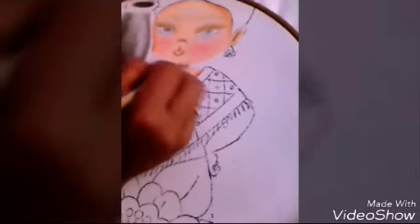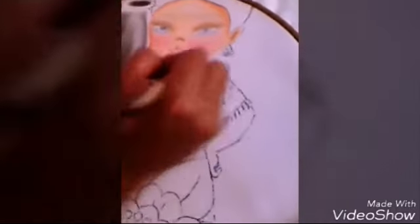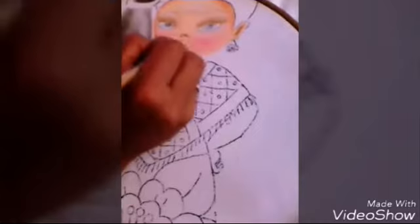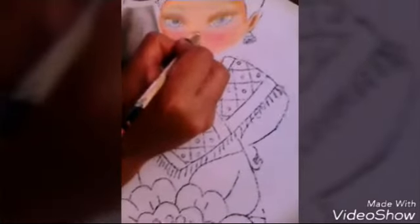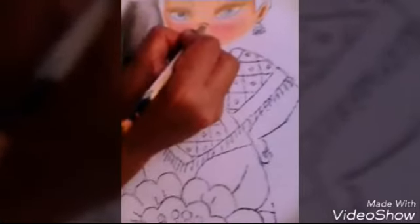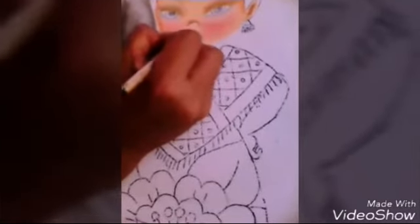Bueno, espero que les guste este video, amigas. Continuaré con sus ojos y su boca. Aquí en su nariz le voy a poner un poco más de blanco para que resalte más su nariz, y aquí en esto de su boca.